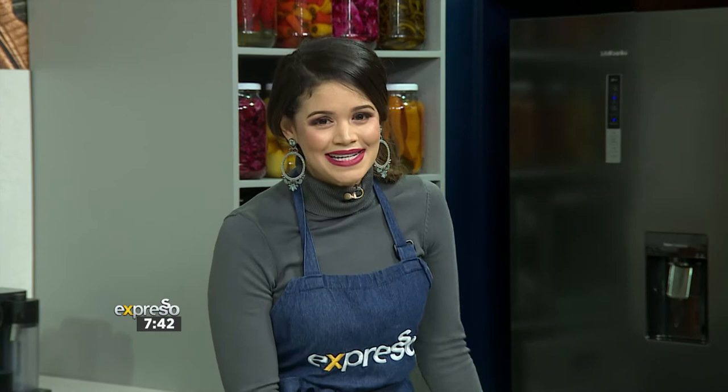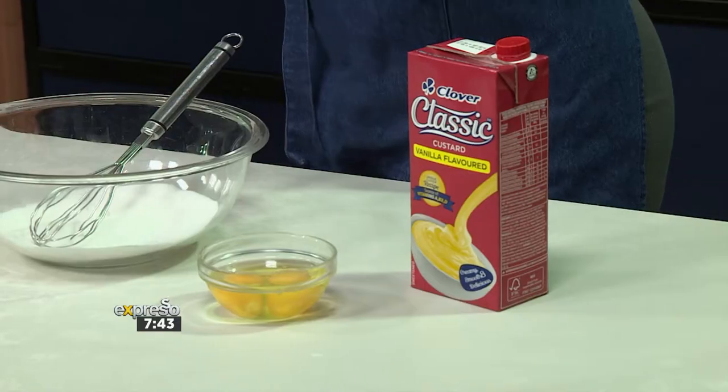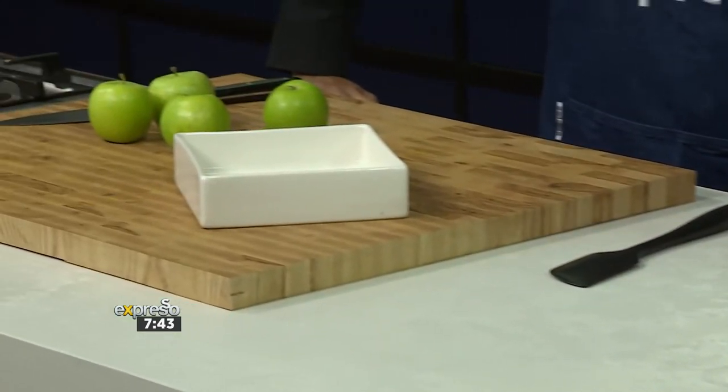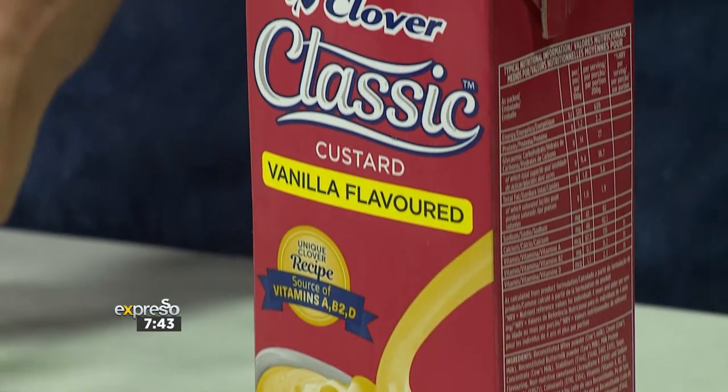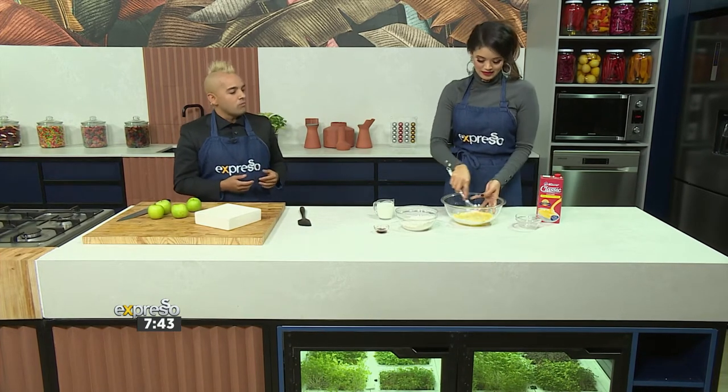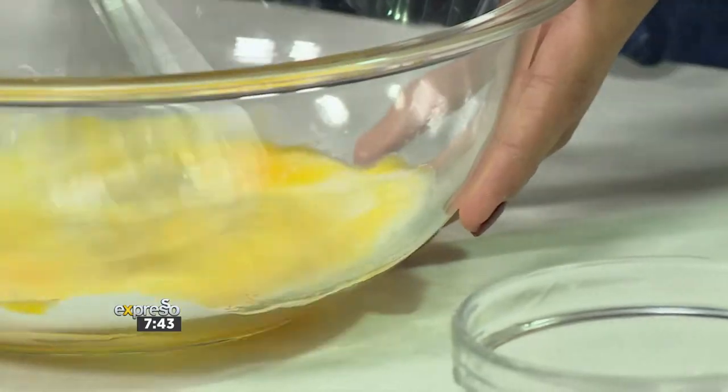This is our quick and easy classic baked apple cake that will be ready in no time. It is best served with our Clover Classic Custard — I can't think of any dessert that doesn't go with Clover Classic Custard. I think you and I are the perfect people to make this recipe. What we have here — I want you to add the eggs to the bowl with sugar and whisk that up nicely, nice and aerated. It contributes to a lighter result when you put it in the oven.